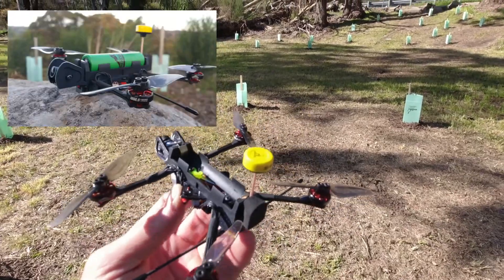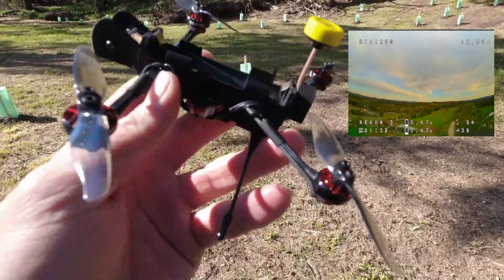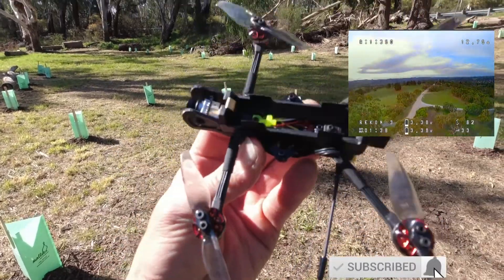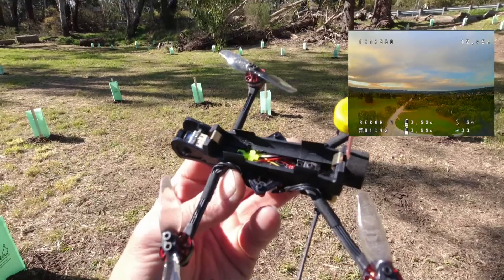Have a look at my previous flight of this cool little unit up on the screen there folks. I've done some mods on this little Recon 3 — really nice VTX on here. Specs, techs, and all you need to know are down below.